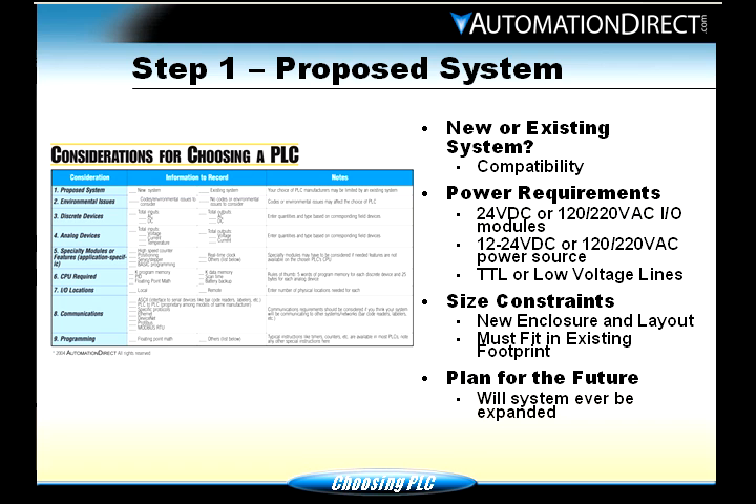Some people get into low voltage lines or TTL, which are usually below 10 volts. Size constraints — if it's a new enclosure, how big of an enclosure can you put in the area? How big of a PLC can fit in that enclosure? If it's an existing system, will your PLC fit? Also, think of the future. Will this system ever need to be expanded? Will it need to be networked? Will it need more I/O or a bigger PLC? If you need a bigger PLC, is there room in the cabinet, or room for another cabinet?